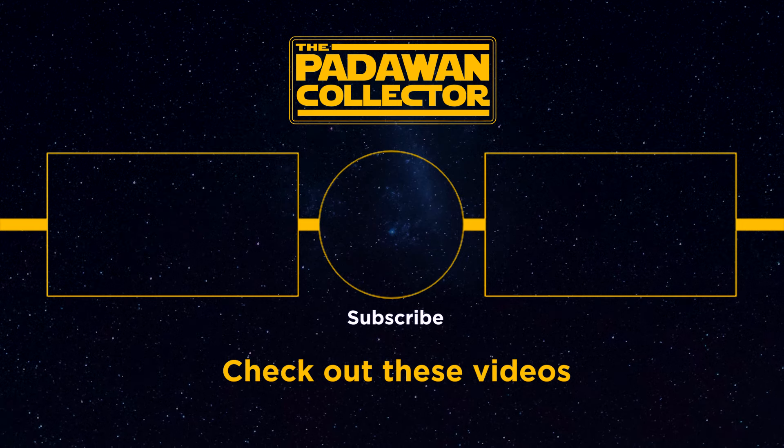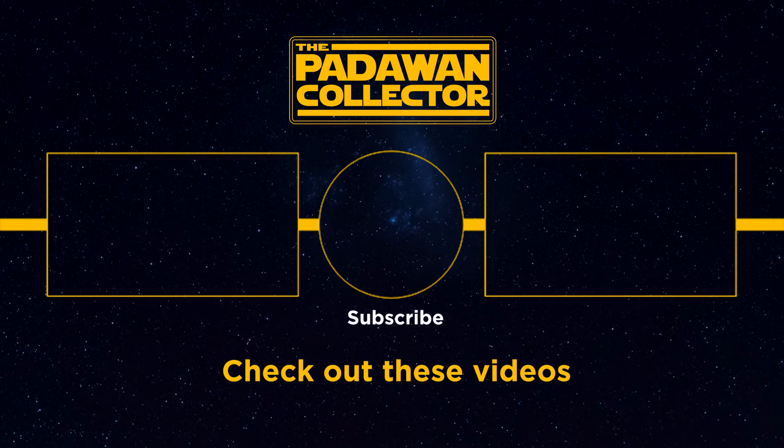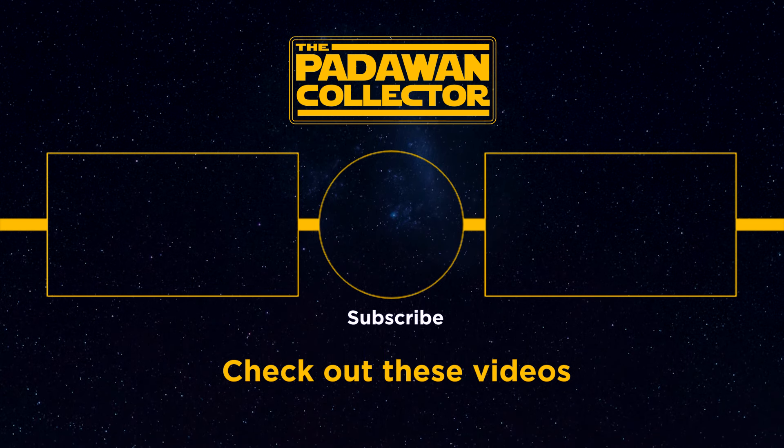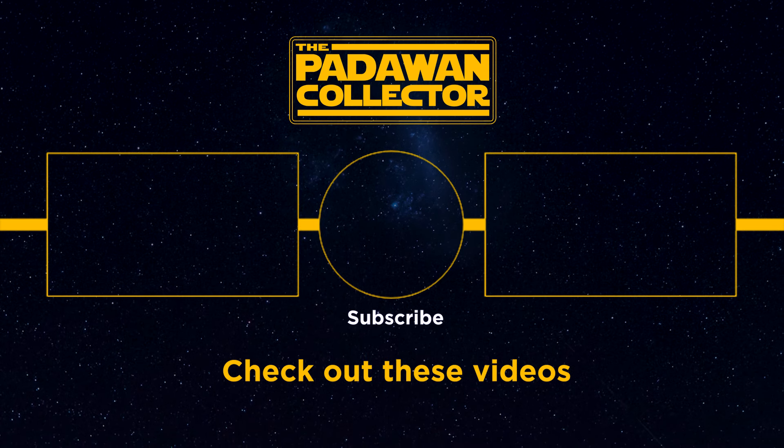Please consider subscribing and hit that notification bell so you know when videos go live. I post videos every Sunday with bonus content throughout the week. And as always, my friends, thank you and I will see you next time.